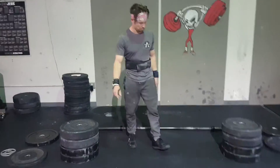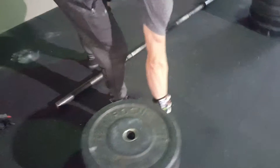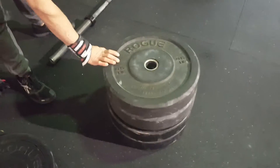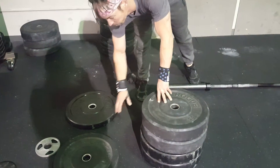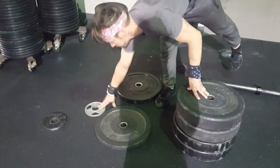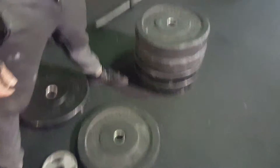This is the equipment that we have today. Men's bar, 45 pounds. We got four 45-pound plates. I'm going to load the 45-pound plate and the 25-pound plate first for the thruster. And then we got a 10-pound plate later on for deadlifts, a two-and-a-half-pound plate, and a five-pound plate for deadlifts if we get to that point.